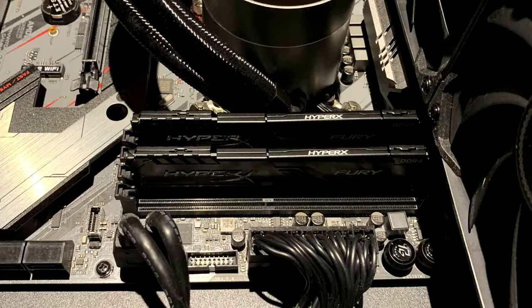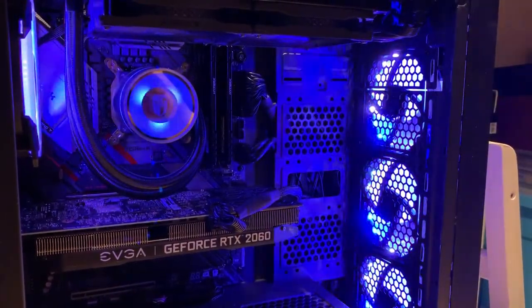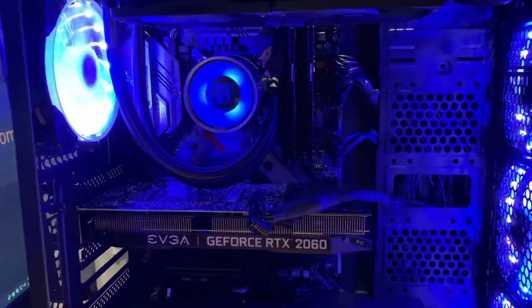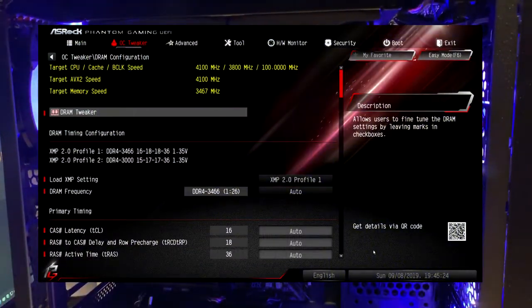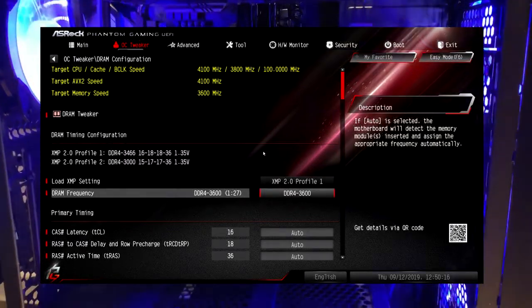I've got a nice black-on-black system, but believe it or not it's RGB. Even though the memory itself is not RGB, the system is and it looks great. The HyperX Fury is black but it glows nicely because of the RGB fans. In the BIOS you can set things up to the default XMP profile, or you can ramp it up to 3600 megahertz, which is what I did for overclocking.